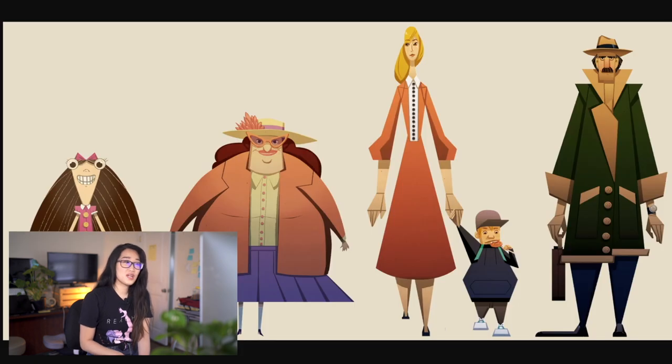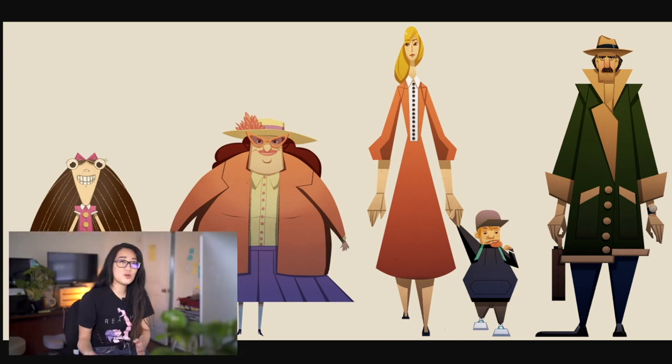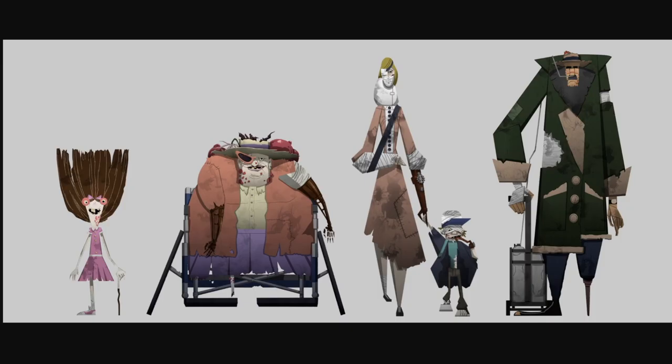These are the characters in the story. I had to emulate another artist's style. The story has a before and after version of the characters — so these are the before, and this is the after.